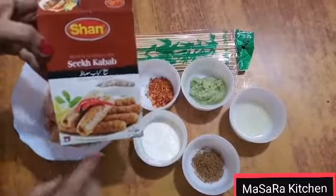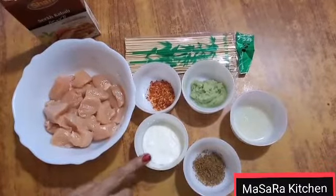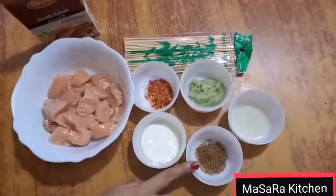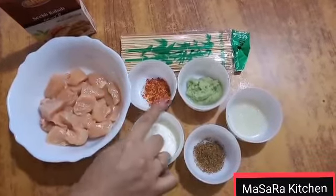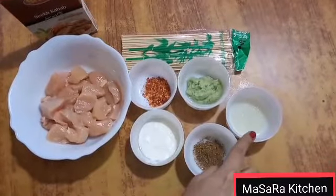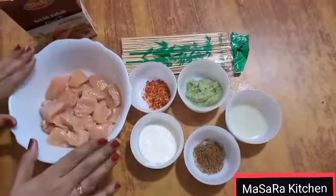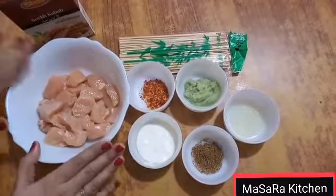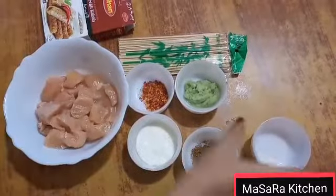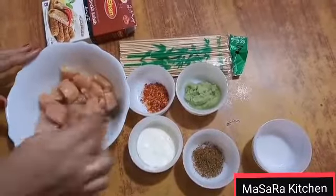I will add 2 teaspoons of dahi, 1 tablespoon of dahi, 1 teaspoon of garam masala powder, 1 to 2 teaspoons of garlic ginger paste, and 1 lime juice. I will mix it well and rest for 15 minutes in lemon juice.